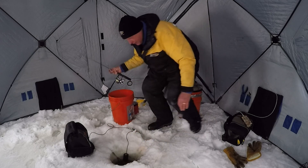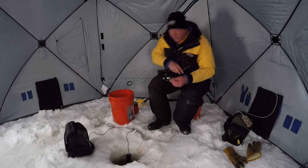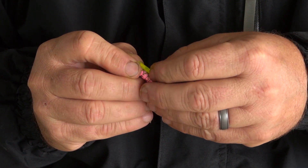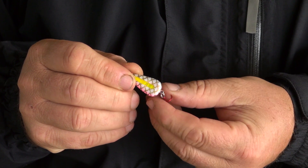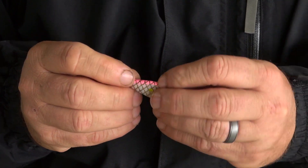There he goes. When we think about the light and the glow stick, it might be easy to think it should shine right in your eye like a flashlight. But that's really not the idea — what you want it to do is attract and get the fish to strike, but on their terms, the way they see it.